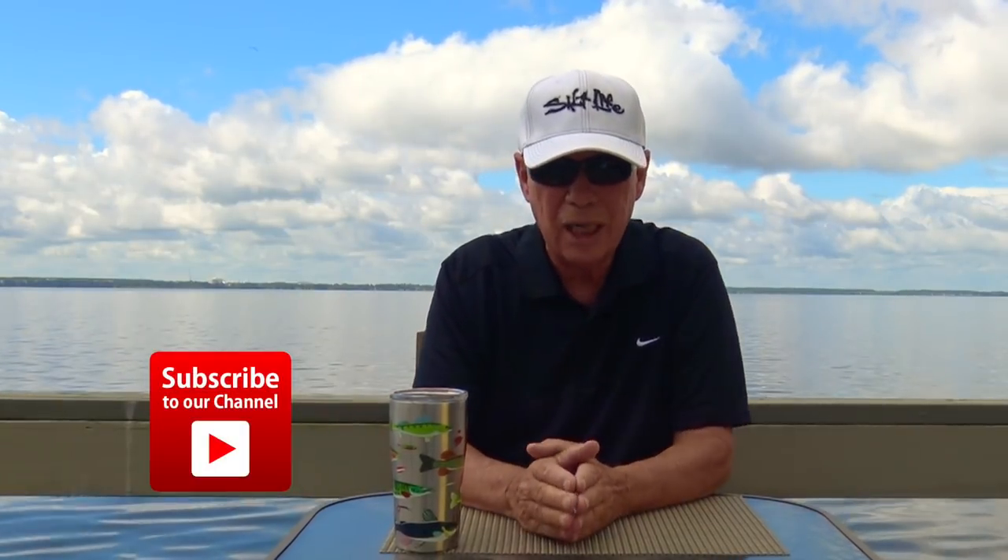Until the next time we get together, like us on Facebook if you would, and be sure to hit that little red button and subscribe to our YouTube channel. We're going to be doing some on-the-water videos coming up soon — fresh stuff I'd like to share with you. I want you to never miss any of the videos, so subscribe so that you're notified every time we come out with a new video. Thanks for being with me today. We'll see you next time.